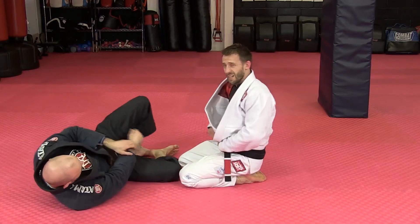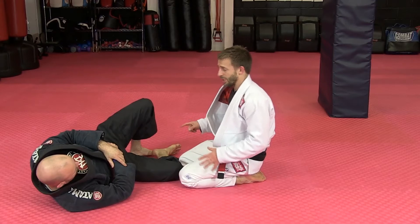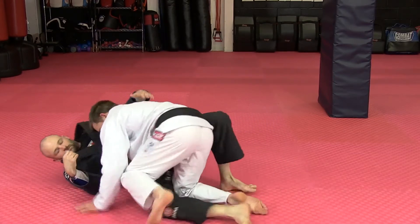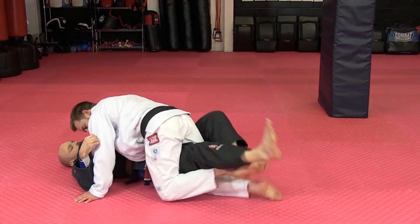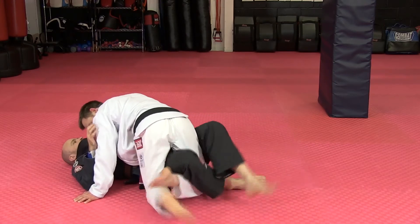There are a few key transitions and points you really need to start working. The first one is just breaking the lock — it's very simple. What you just need to do is start using the leg lift. Lift and switch, regain the position, lift and switch.